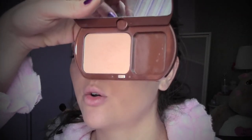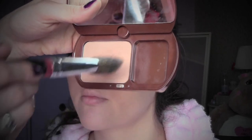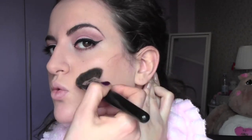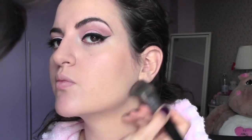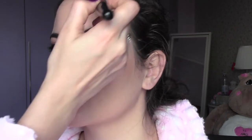Now to bronze and sculpt the face a little bit, I'm going to use a bronzer by Bourgeois. I'm going to apply the color on the top of the cheeks, a little bit under the jawline, into the temples, and on the forehead. I'm also going to contour the nose by applying a little bit on the sides of the nose, blending it towards the brows.